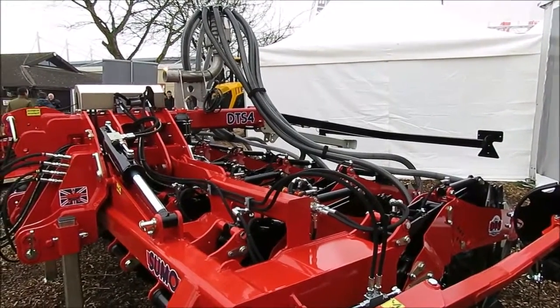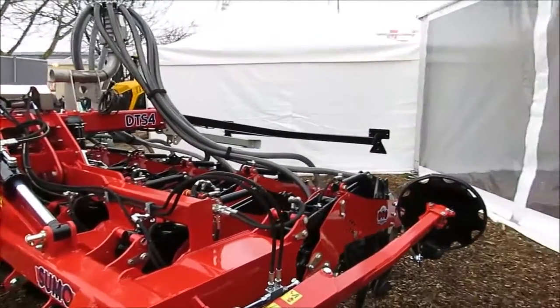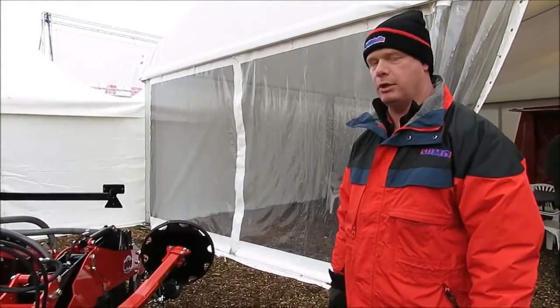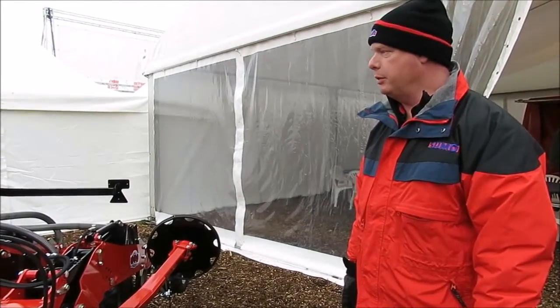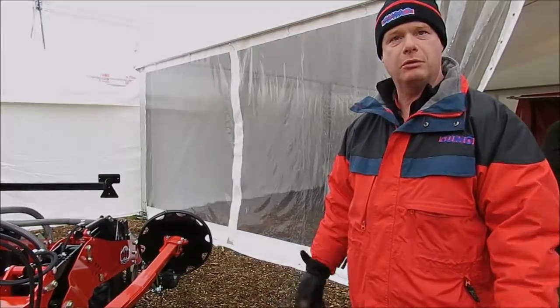We've got all the benefits of the DTS system but in a mounted version, so we're not carrying an extra axle on the ground — we're running a mounted system on a tractor. That means you're only making one set of wheelings. It's a very mobile, very manoeuvrable piece of equipment.